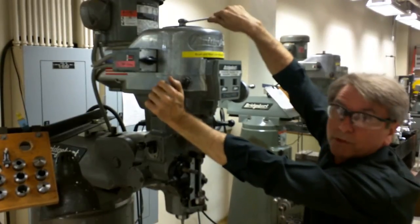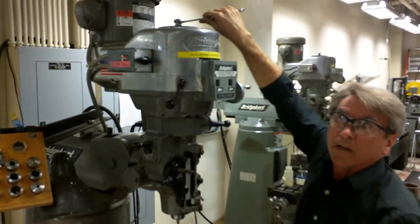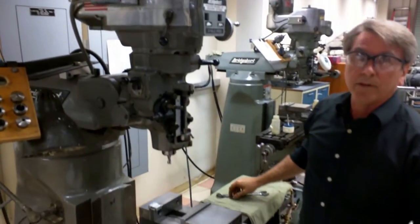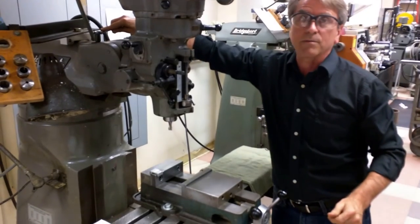Loosen this, come back, tighten it up a little bit more. At that point, you're going to remember to take the wrench off the top of that machine, and put it down either on the table or in the back of the machine.